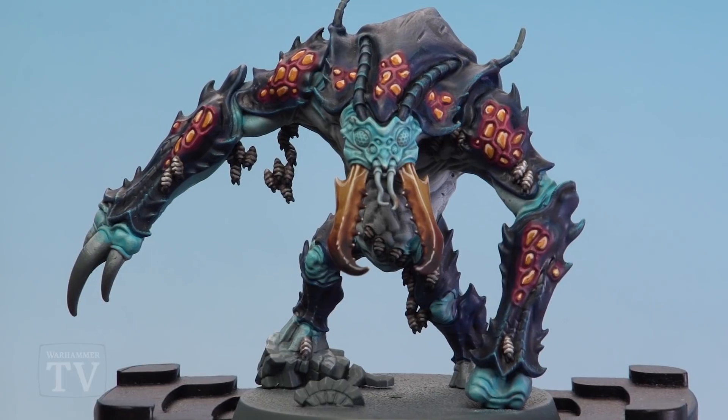And there we are — with that highlight done, the mandibles of the Dreaded Ambull are finished. I hope you found that useful, John. Keep sending those requests in and we'll see you again soon, bye bye.